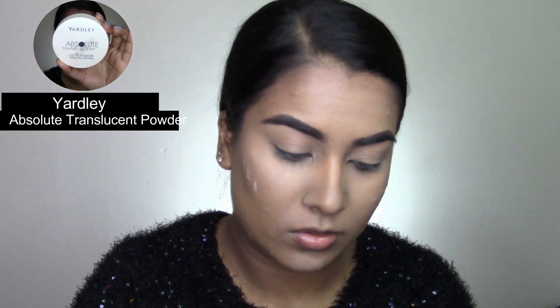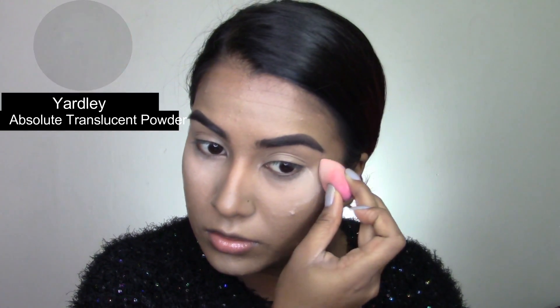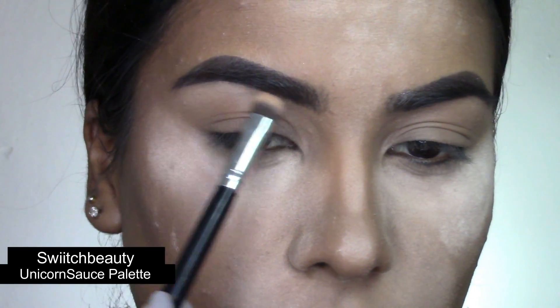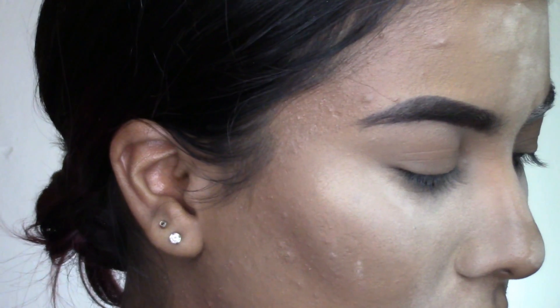Next I'm going in with my RCMA Absolute Translucent Powder and baking all the areas that I've just highlighted, making sure to bake all those areas where I get expression lines. Then I'm going into my Switch Beauty Unicorn Source Palette, taking this matte light shade and just highlighting my brow bone.